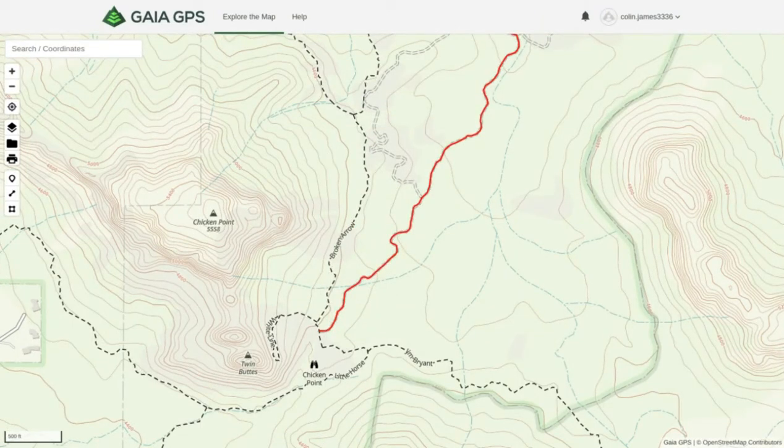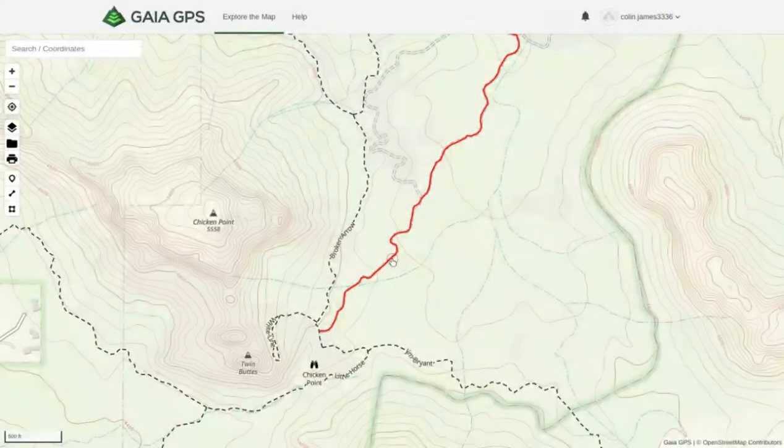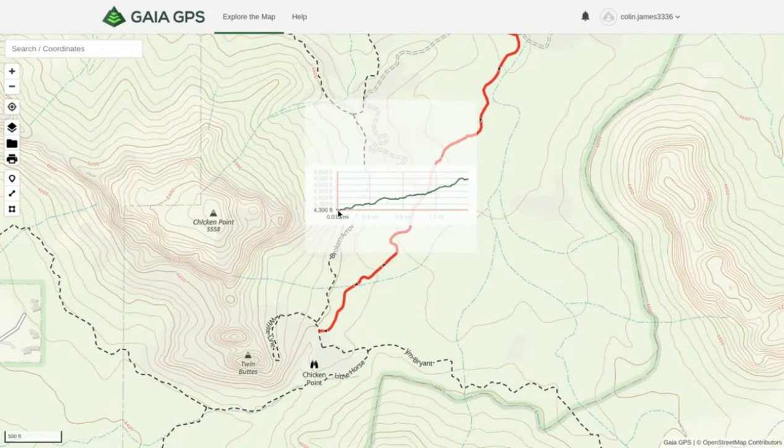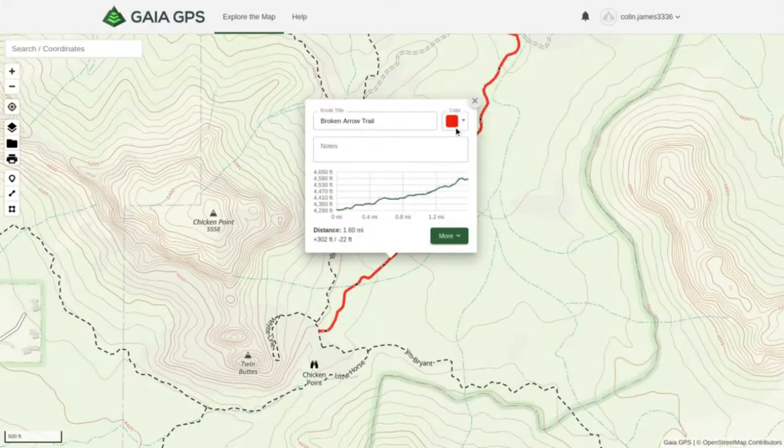Our screen recorder timed out, so we're picking up where we left off at the route. Clicking on the route, you can see the elevation — at the start of the trail you're at about 4,290 to 4,300 feet, and once you finish the trail you end up at about 4,600 feet, which is really helpful. You can also change the title, add notes, and change the color.